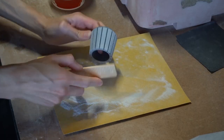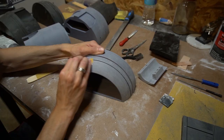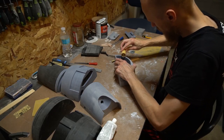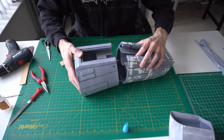After printing, days and nights of sanding followed. Then I assembled already larger parts like the body, the engine, and the wings.